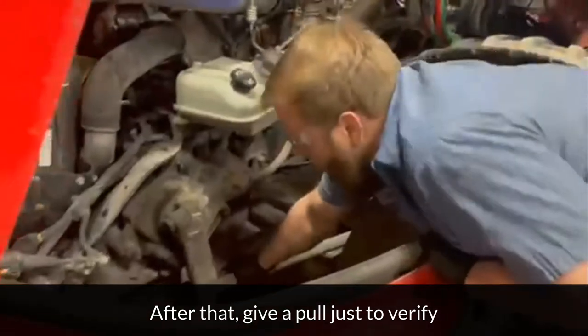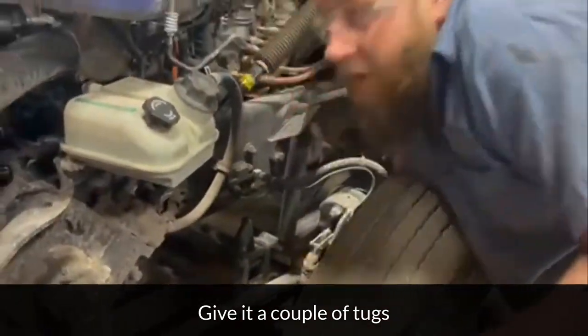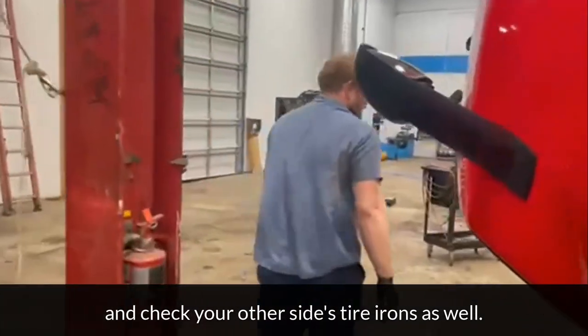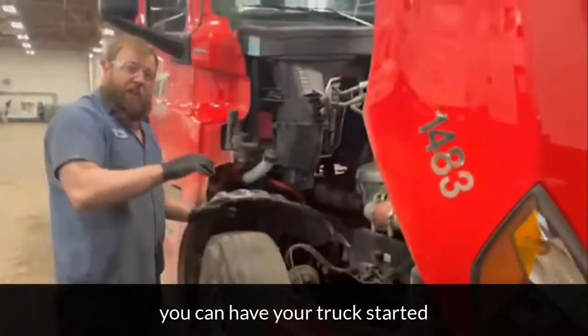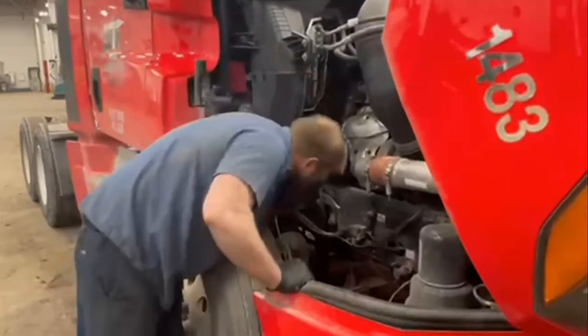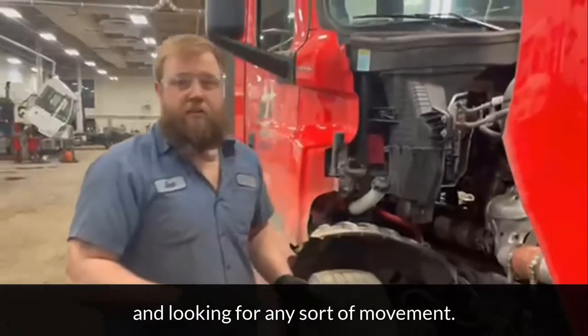After that, just to verify, give them a couple of tugs and make sure there's no play. Check your other side tie rod as well. If it's difficult to reach, you can have your truck started and turn your wheels in and out so you can grab it — all you're doing is pulling up and down and looking for any sort of movement.